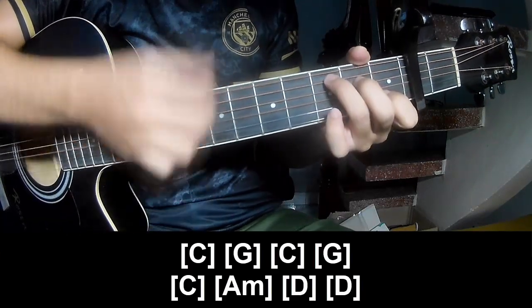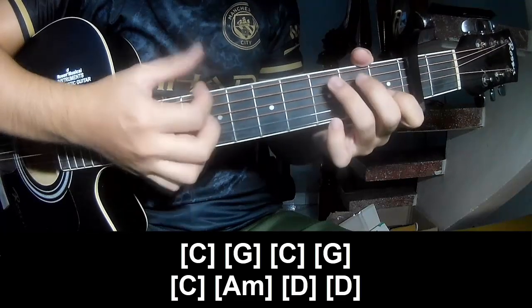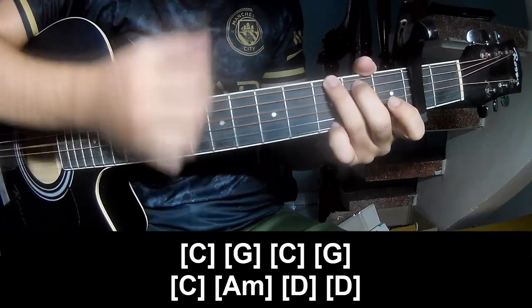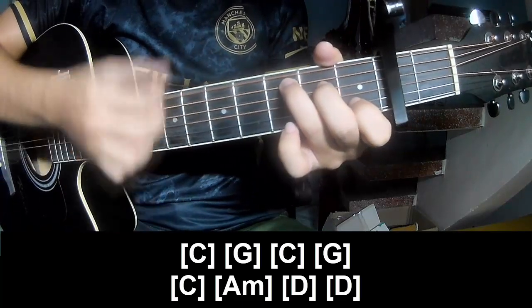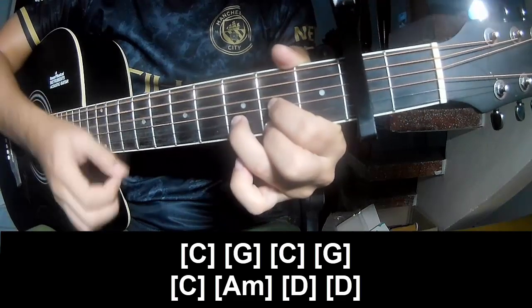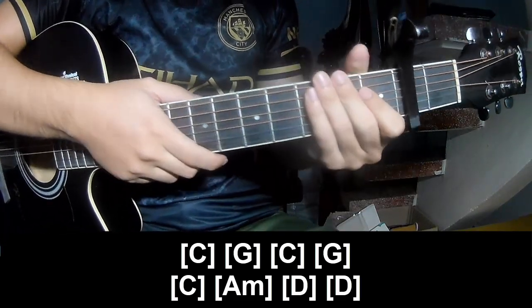And to play along: C, G, C, G, C, Am, D, and D. The strumming system is the same.